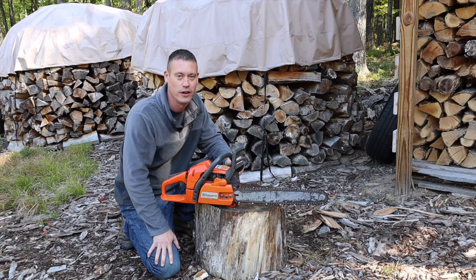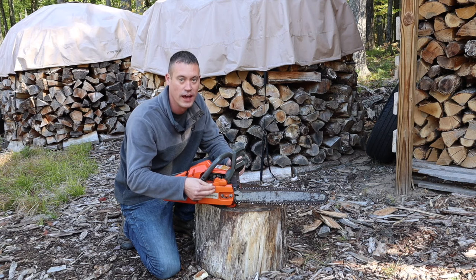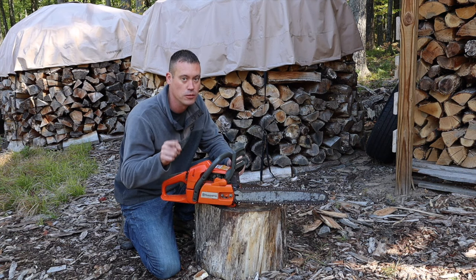What's up everyone and welcome to another edition of Firewood for Life. On today's show I'm going to show you how to reinstall a clutch cover on a chainsaw after you take it off, and if it won't go back on, try this easy solution. It's going to work and it'll save you a trip to the repair store.